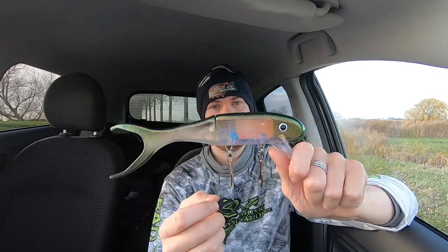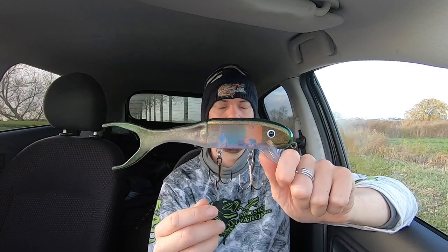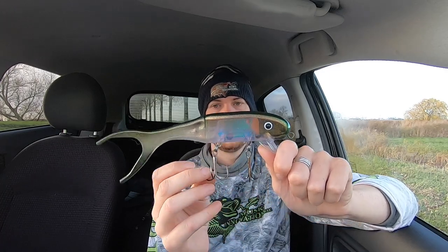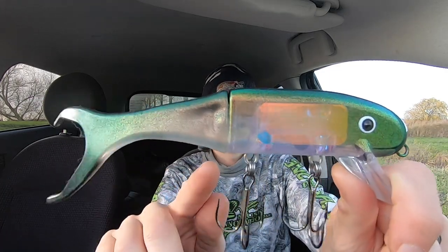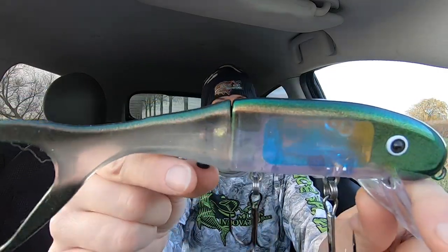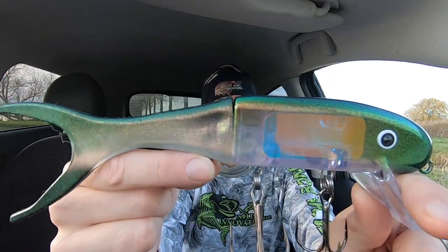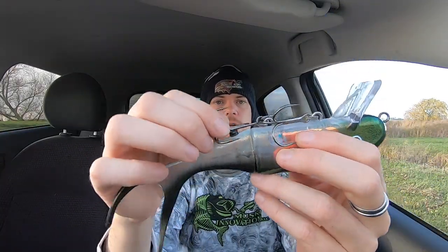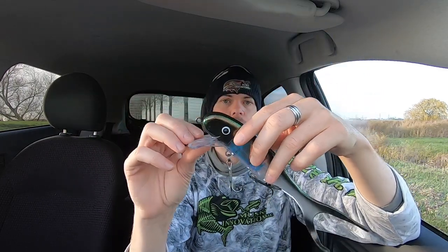Besides the Magnum Shallow Invader, you can also use the magnet screw in the normal Shallow Invader. Usually what will happen is that the two trebles are really close to one another and they can easily tangle up. But again, you can see from the back I put a screw in there - you can see that the corkscrew shines through the plastic, and I screwed it in again in the centerline. Now I can attach my back treble there, and again the same principle - it enables me to troll this bait without both hooks tangling up, and I can cast it and basically have a better hook set.